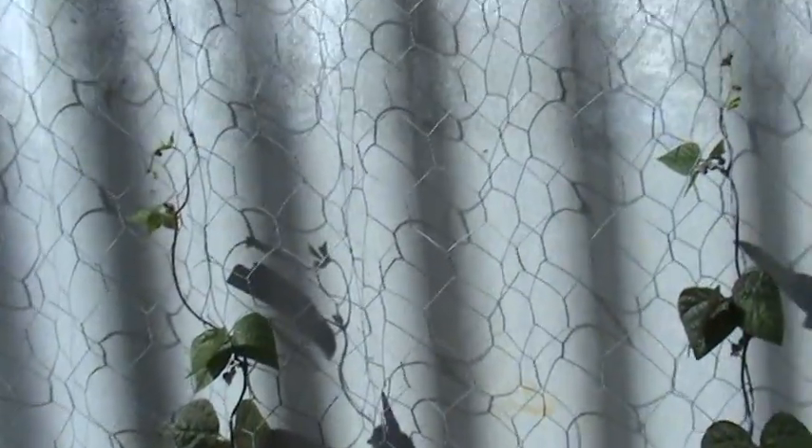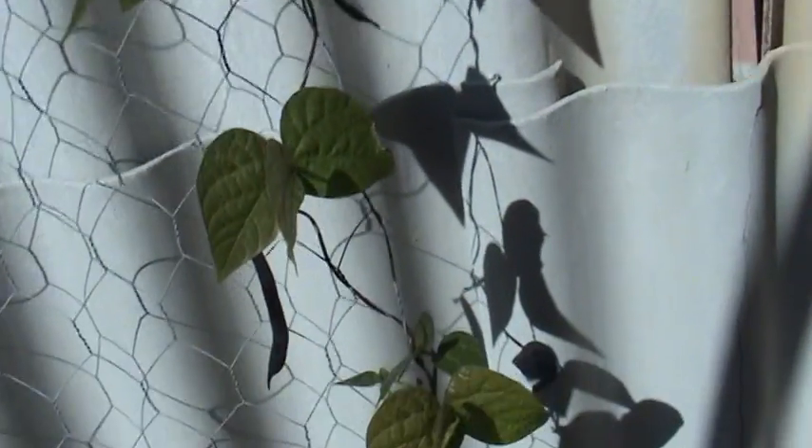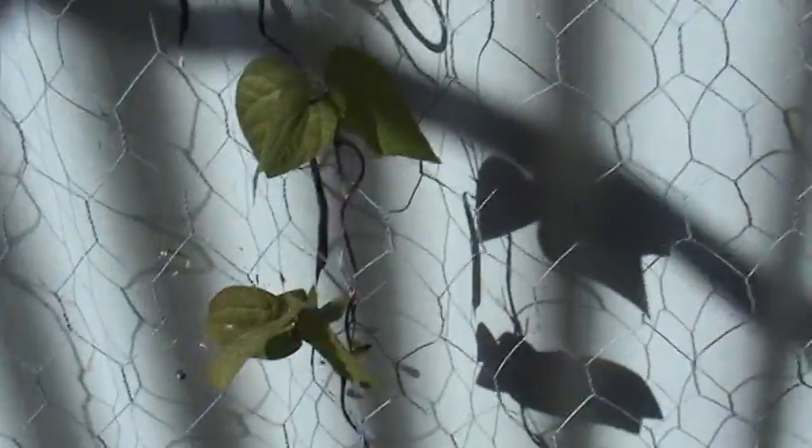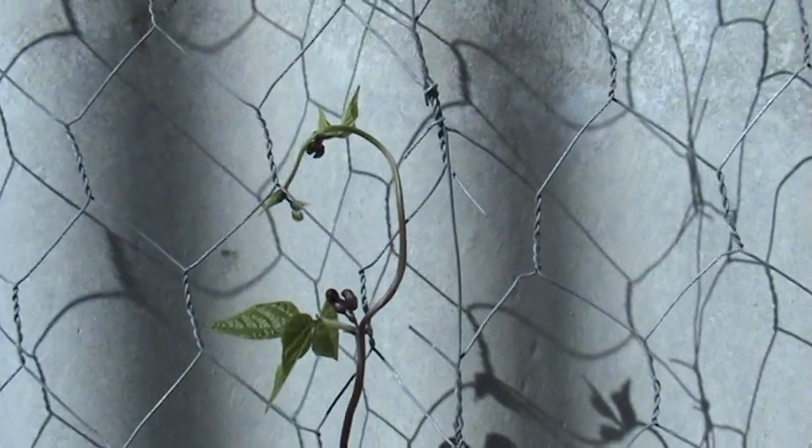There are purple beans doing okay even though it's winter. I took a chance because I thought they'd get the warmth off the fence, and it seems to be paying off — plenty of flowers on them up here, just starting to flower on the other side too.